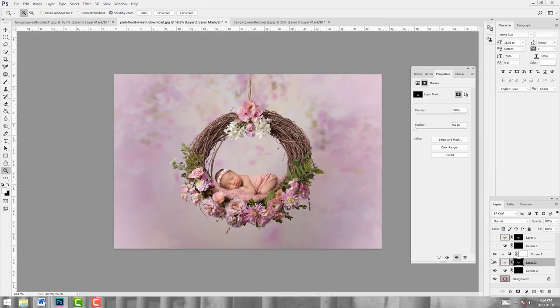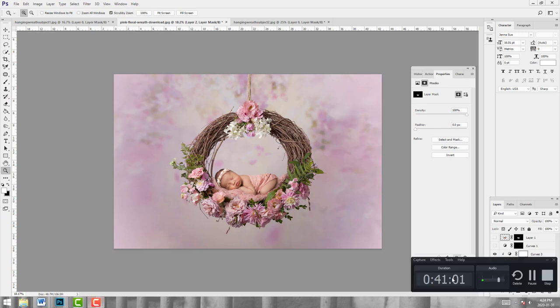And there is our second finished image. I am very pleased to have had you here for this tutorial, and if you have any questions please feel free to ask.